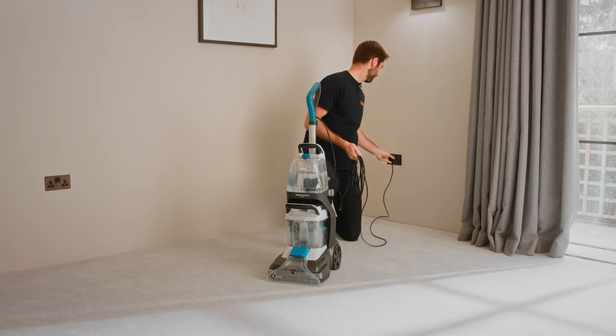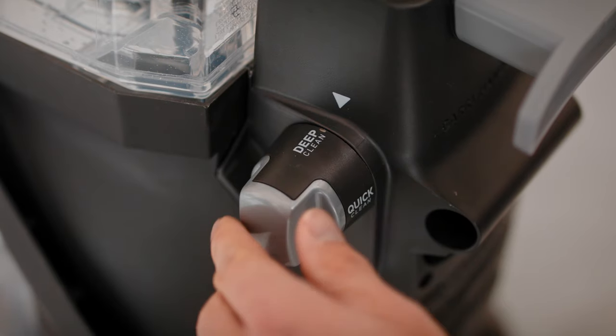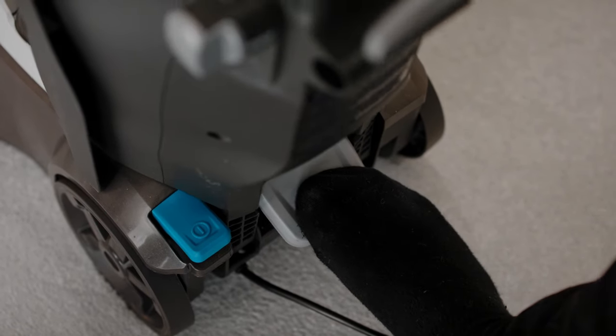Plug your machine into the mains. Switch the machine on and select your cleaning mode. Press the handle release pedal and pull the handle backwards to recline.